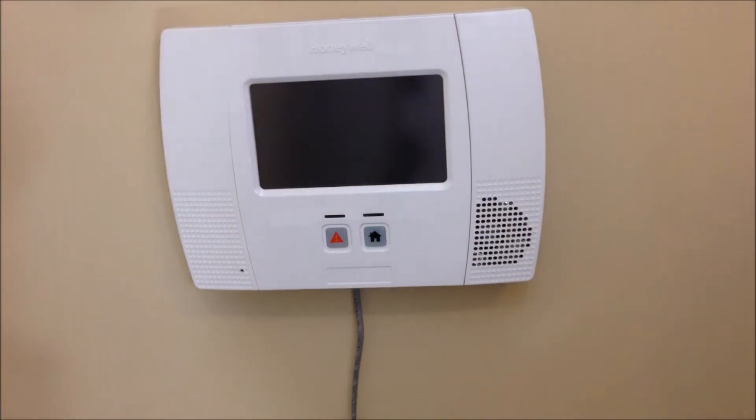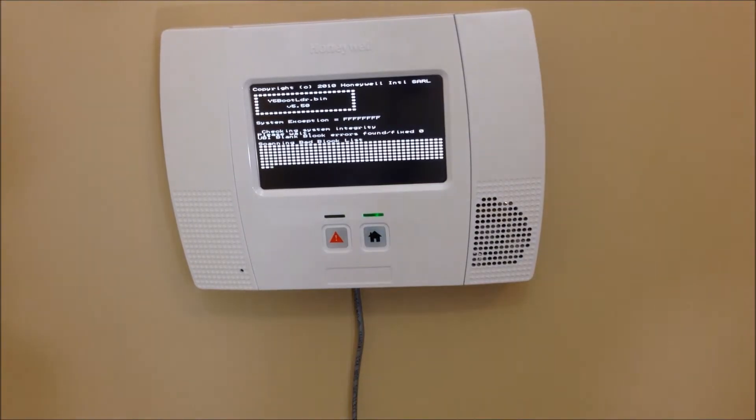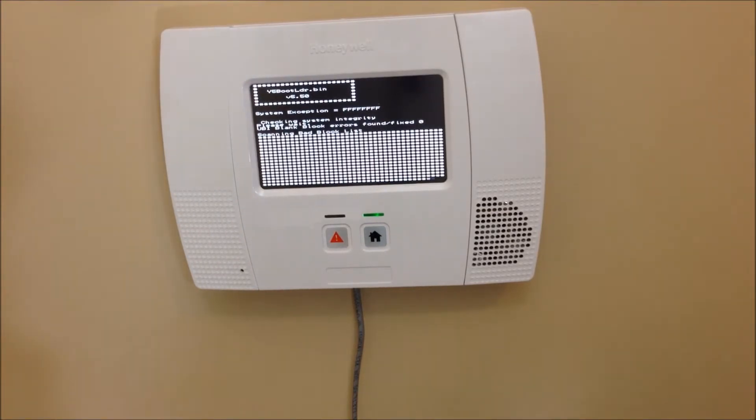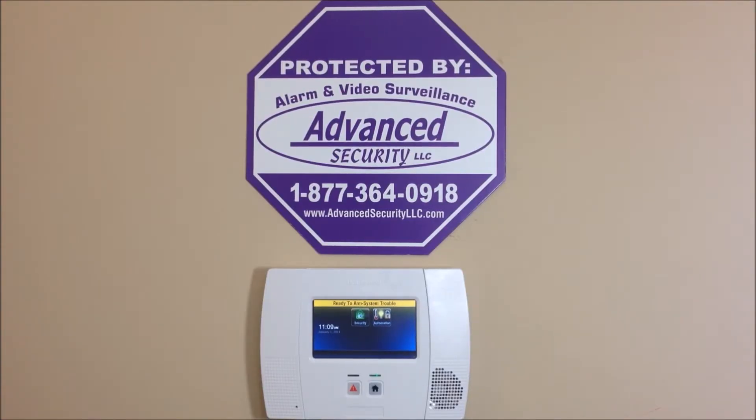Once that's finished, you're ready to plug it in. You'll see the control panel going through its boot sequence — it's booting up. Once it's done with that, it'll come up and give you the security screen, and you're all set to go for programming.